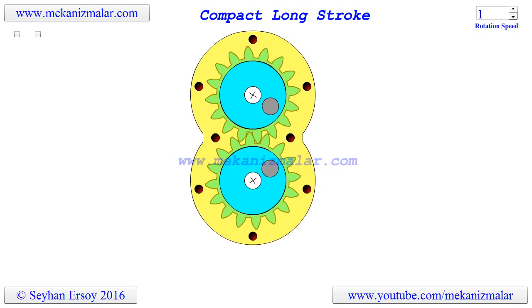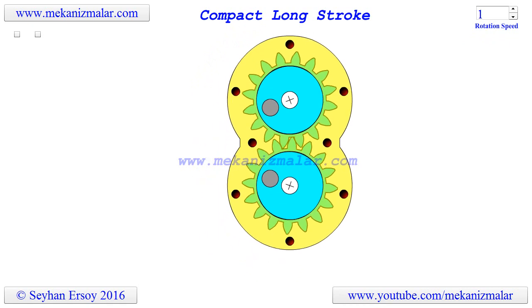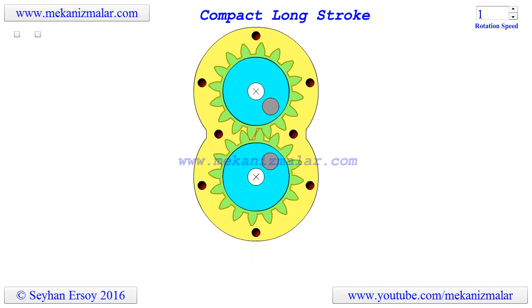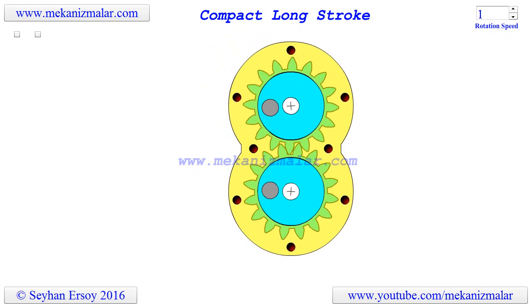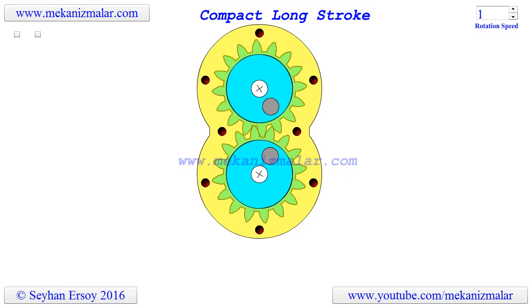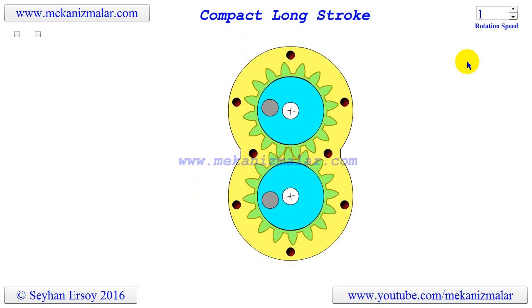Welcome to the video tutorials of mechanisms by Meconismiller. The compact long stroke mechanism converts rotational motion to a reciprocating motion without using a crank mechanism. By using laser cutting, this mechanism can be manufactured very easily.